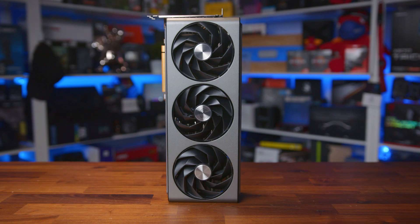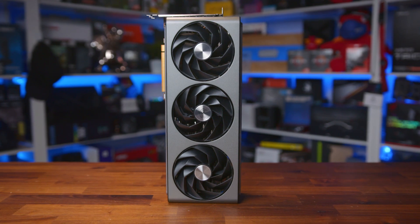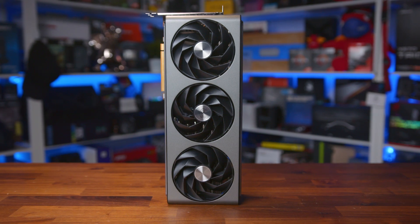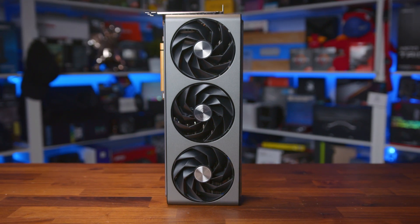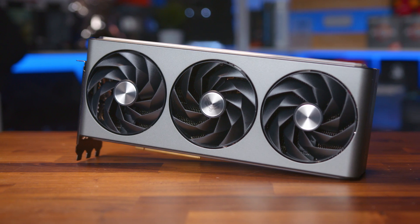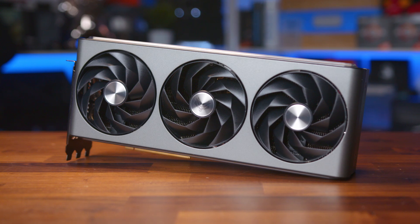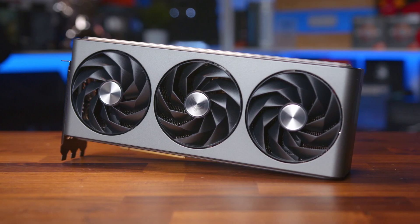Now in terms of pricing, the Sapphire Nitro Plus does come in quite a bit more expensive when compared to the AMD reference model, demanding around 20% or $200 more. Though I have seen it higher than that depending on availability — in some cases pushing the price from $999 up to a little under $1,400, which is quite a fair bit extra. But that's what we're here to find out.